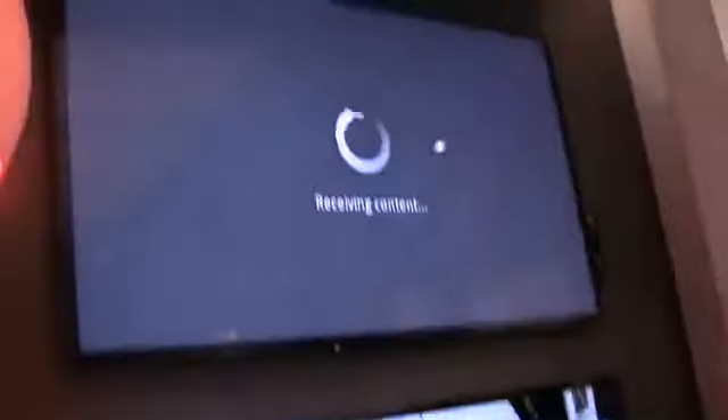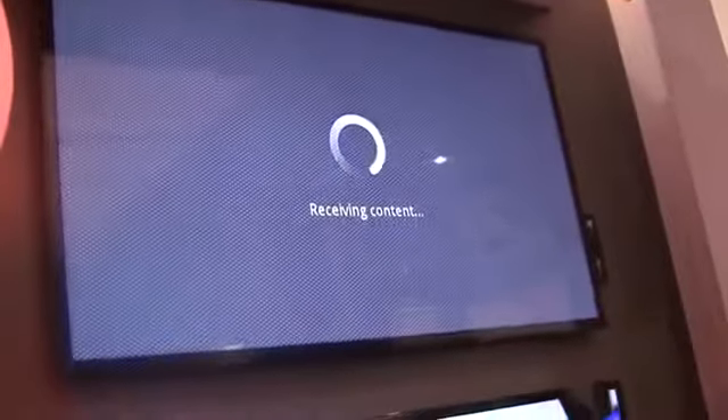So it'll mirror mode — whatever you have on your screen, you'll get on your TV. You can basically launch a video and it'll buffer rather quickly. It usually takes about five to ten seconds. We've got it loading.